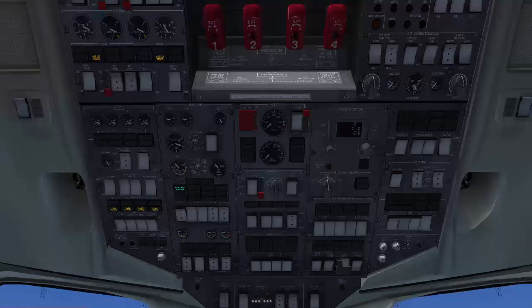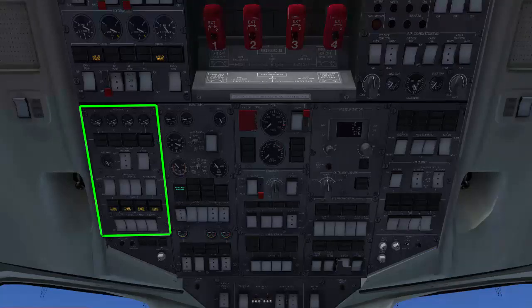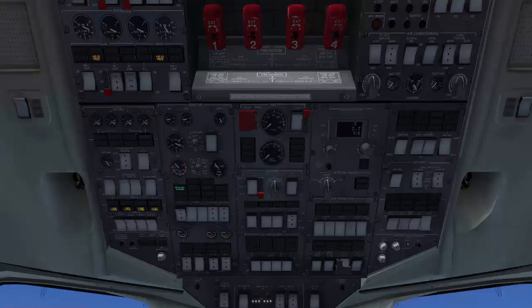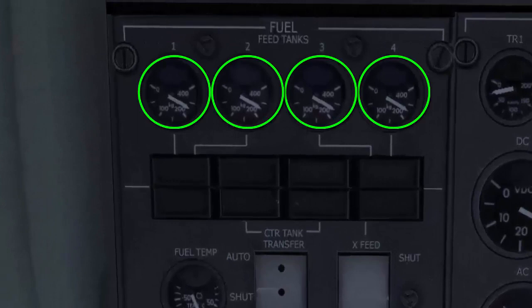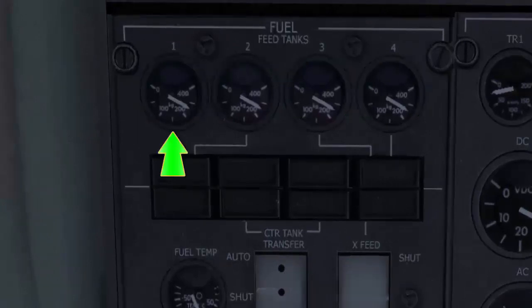The fuel control panel is located in the left forward portion of the overhead panel, just below the hydraulic panel. There are four fuel feed tanks designated as: left outer feed tank, left inner feed tank, right inner feed tank, and right outer feed tank. Normally, the left outer feed tank feeds engine number one, the left inner feed tank feeds engine number two, the right inner feed tank feeds engine number three, and the right outer feed tank feeds engine number four. Each engine burns its fuel directly from its respective feed tank.